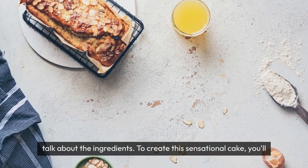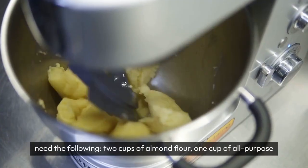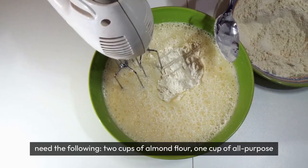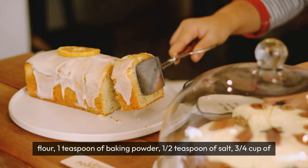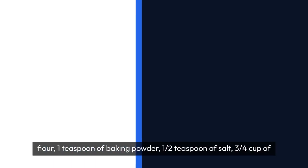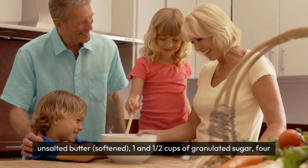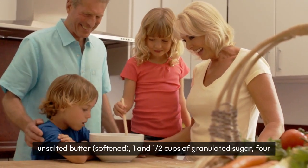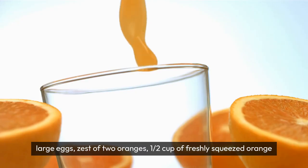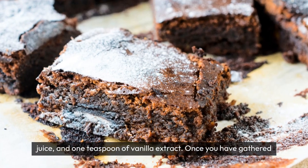Now, let's talk about the ingredients. To create this sensational cake, you'll need the following: two cups of almond flour, one cup of all-purpose flour, one teaspoon of baking powder, one half teaspoon of salt, three quarters cup of unsalted butter softened, one and one half cups of granulated sugar, four large eggs, zest of two oranges, one half cup of freshly squeezed orange juice, and one teaspoon of vanilla extract.